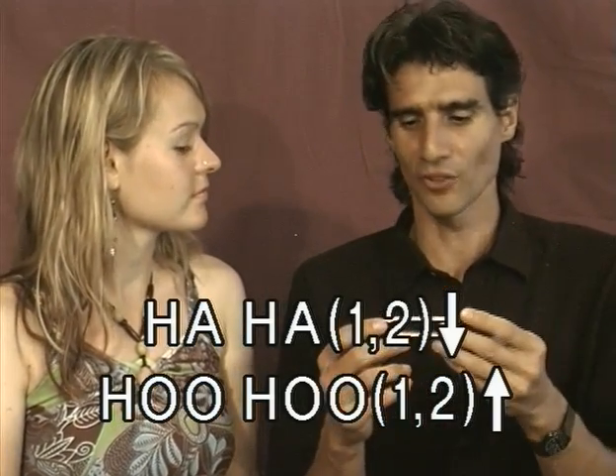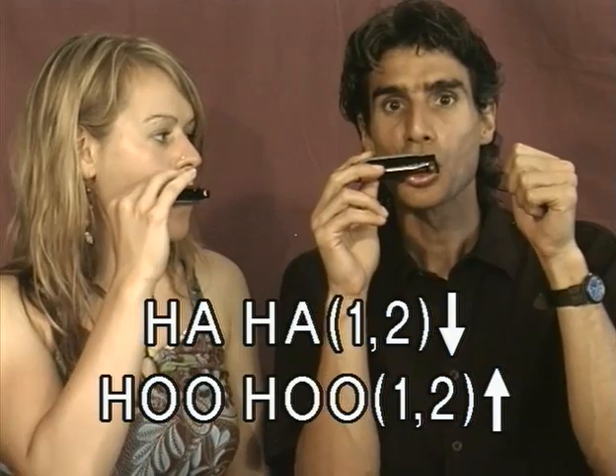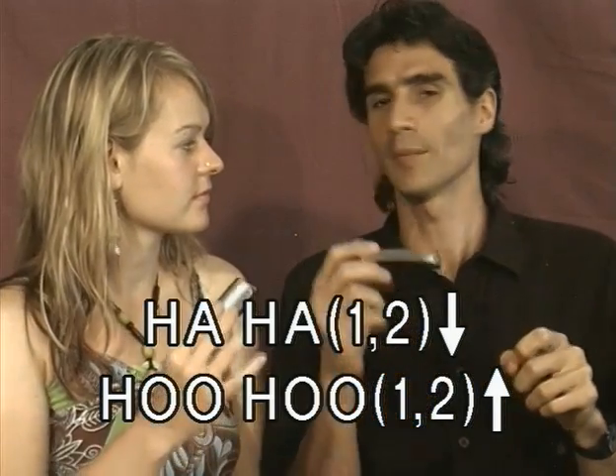Let's take it step by step. First, let's do 'ha ha,' playing holes one and two draw at the same time. Then with your C harmonica, play 'hoo hoo' on holes one and two blow at the same time.